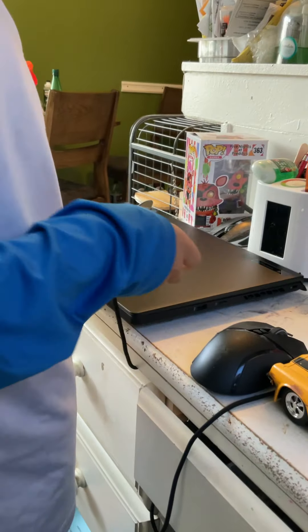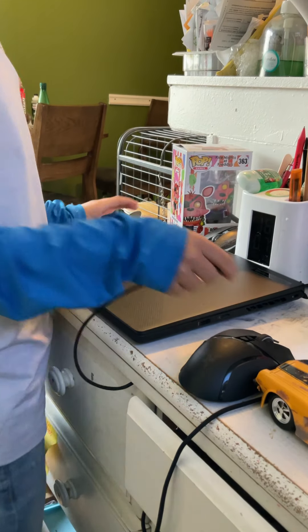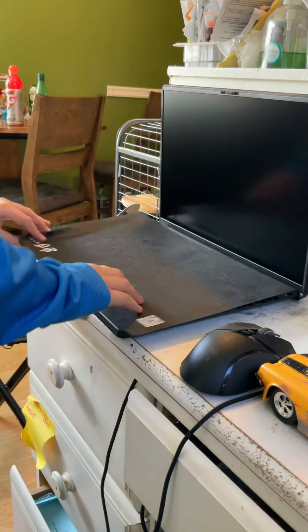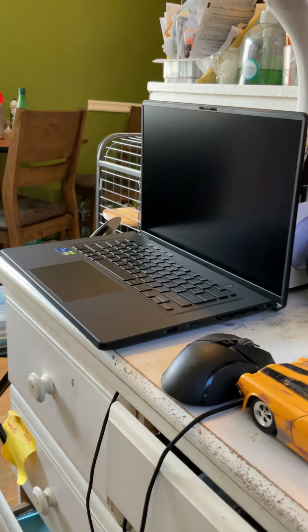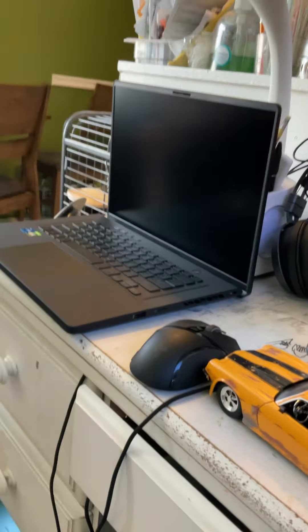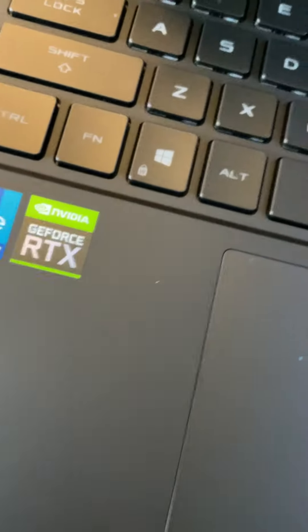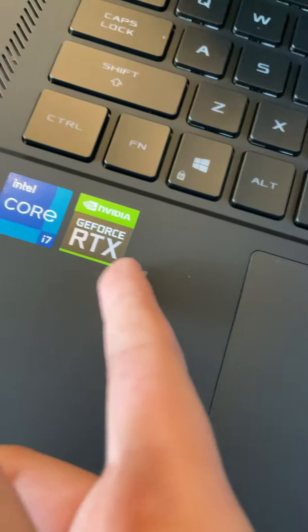You need the charger — where's the charger? It's in the box. Okay, that looks big. It's got RTX, and it's got Core. The most important thing is that it's got RTX. RTX makes your games better.